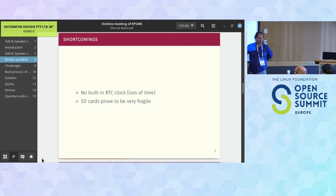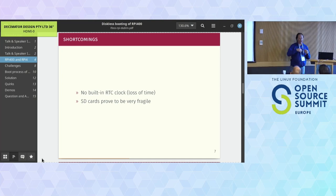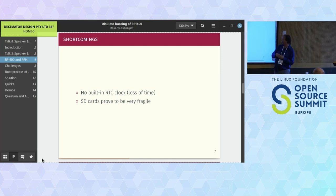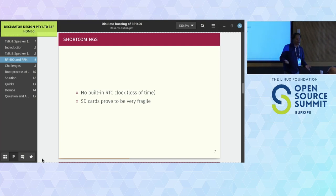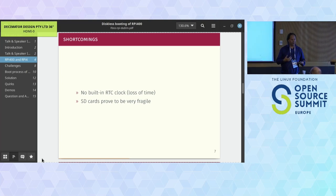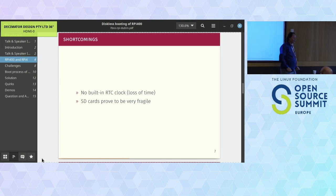The shortcomings: first, these devices do not have a real-time clock built in. When switched off, they store time in the file system, but if the shutdown doesn't go well the RTC will be in the past. A battery-backed RTC would be really helpful, and for running these as Kubernetes nodes it's actually mandatory. The other issue is the SD cards - they prove to be very fragile.